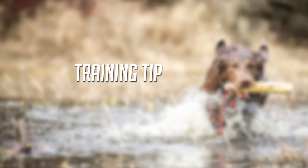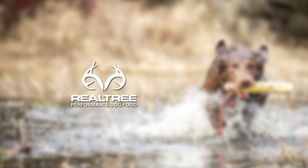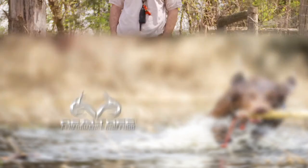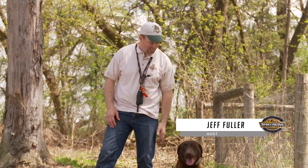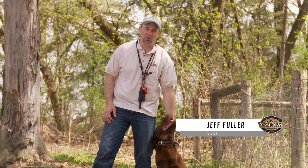This training tip is brought to you by these fine sponsors. Welcome to this week's training tip. Today we have Alex, a young Labrador Retriever here at our kennel, Saugy Acres Retrievers, for training.